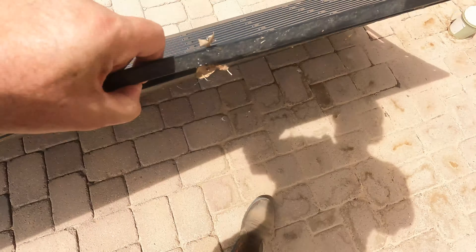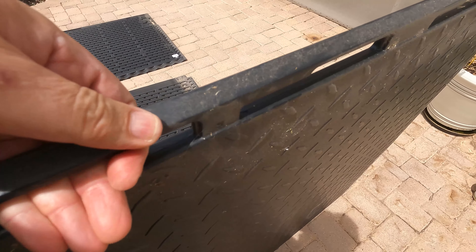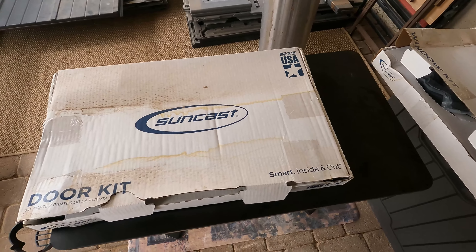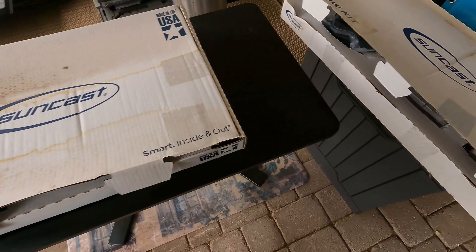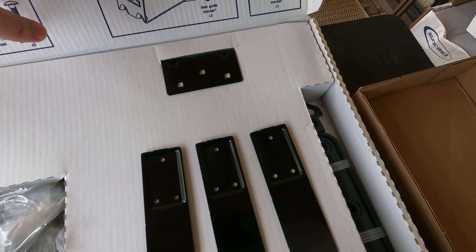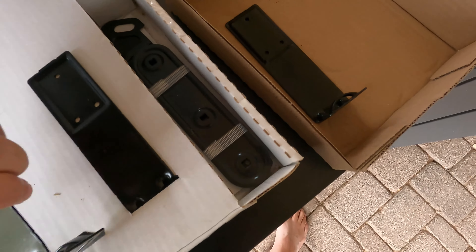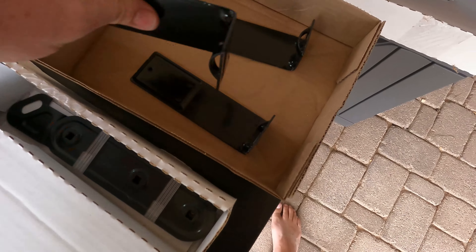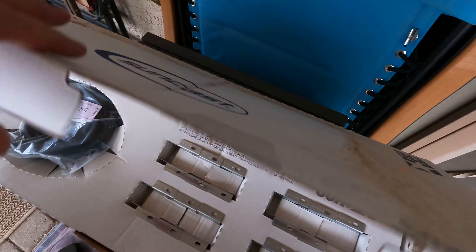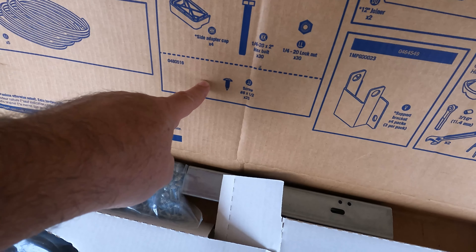The floor panels have handles, but they're kind of sharp where they connect together. You could carry it by those, but you might want to wear some gloves. To get started, I need to find the hardware. We got two boxes — a door kit and a window kit. The first parts I need are GG — these three pieces that I need to attach to the floor. They attach with screws JJ, which are here in the window kit.